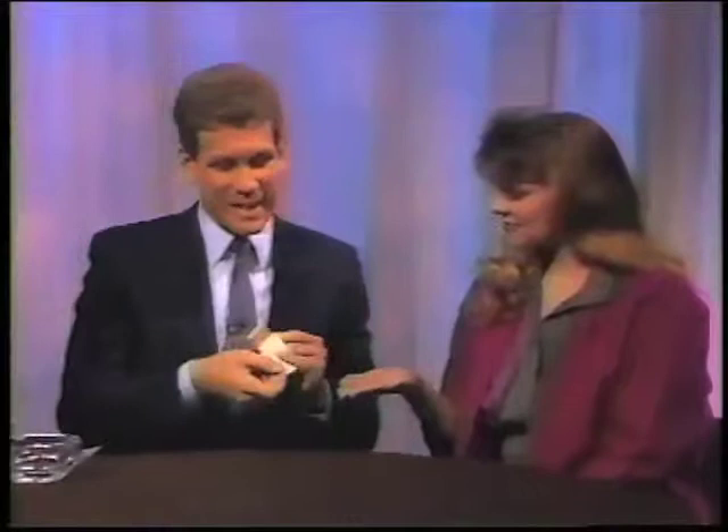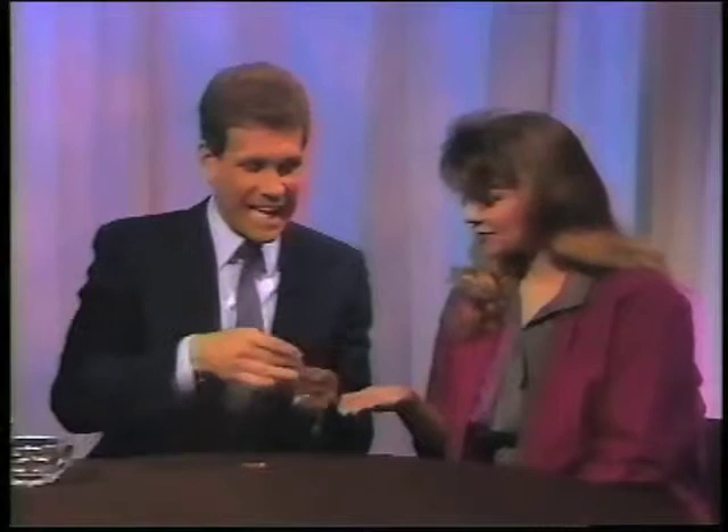And now for your next trick — it's called Magic Matches. Here's how Magic Matches is done. This trick you can perform almost anywhere; all you need is an everyday book of matches. Sally, would you open your hand, please? Watch closely — if I take out one match like this. Fair enough?